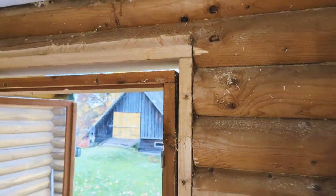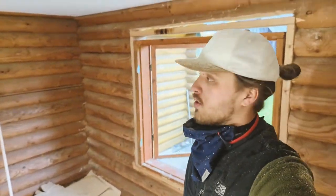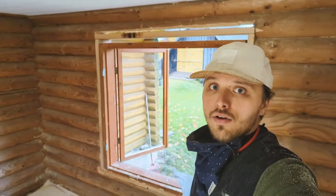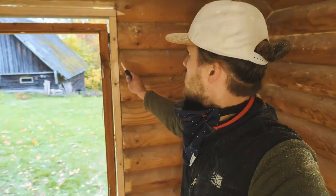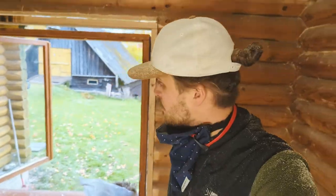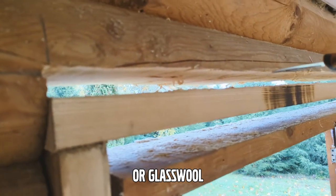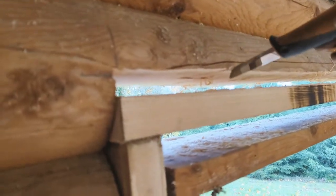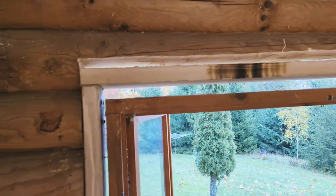I'll do the flax fiber sealing later, as the main goal right now is to finish all the window frames. When the windows arrive in one to two weeks, I can just install them and do this later. At the top I'm going to fill with rock wool, which will allow the top log to come down if it needs to settle. From inside and outside I'm going to tape it to make it windproof.